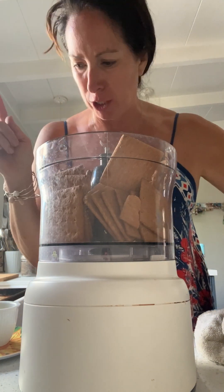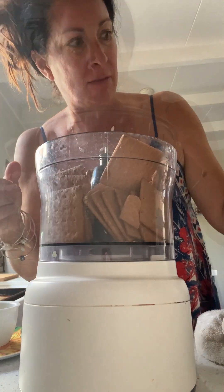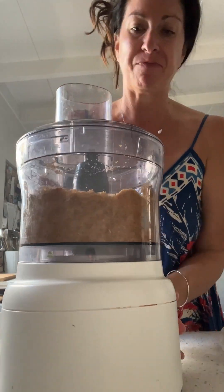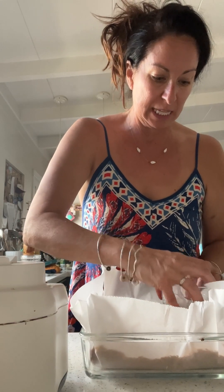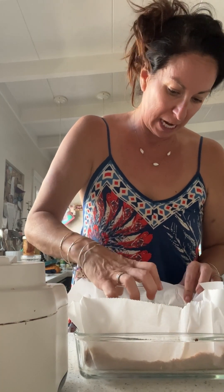I got the graham crackers from Whole Foods and they came like this, and the butter is mostly melted. I don't eat fancy things, but pop it in the oven — this is a true labor of love because it is so hot in my house. I can't believe I turned on my oven. It's such a rookie mistake, but here I am, I'm gonna do it.